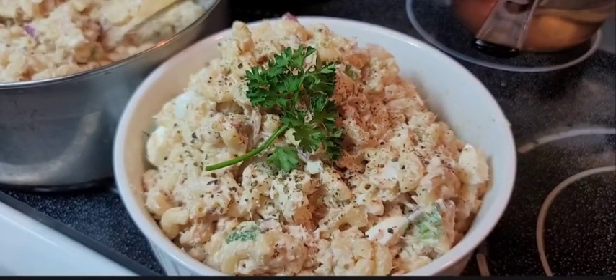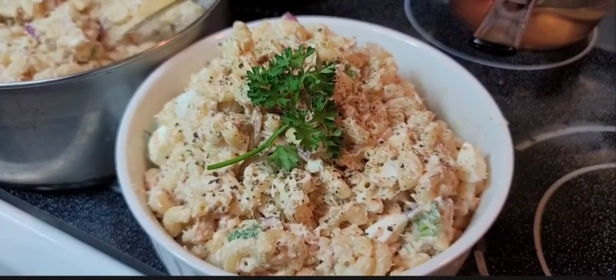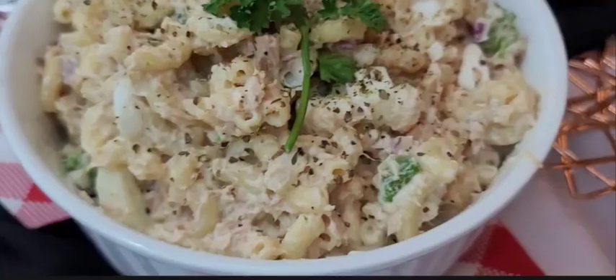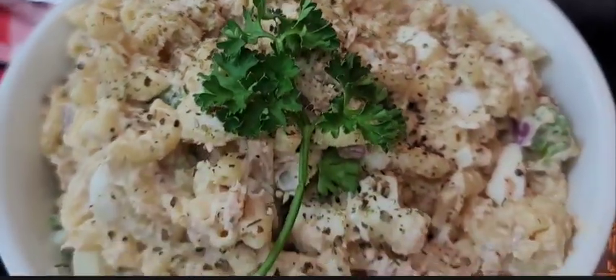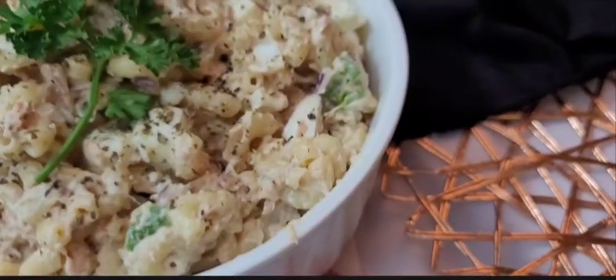It can be served warm, or I like it cold. So I'm just going to put this in the refrigerator to chill. Tuna noodle salad — voila! I hope you guys enjoy.